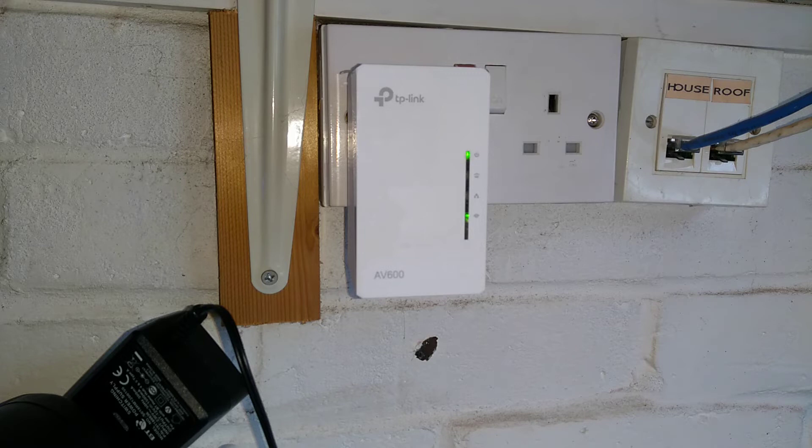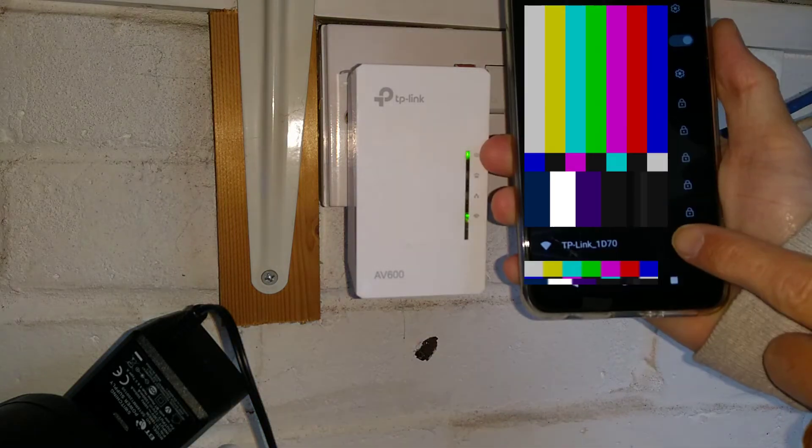It's now showing as broadcasting wireless and it should be visible on my phone. The second from bottom there is now broadcasting its default name.